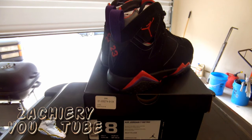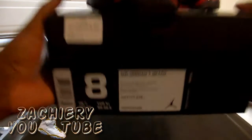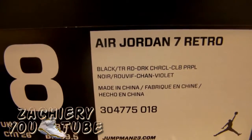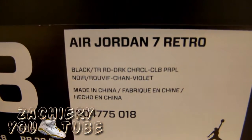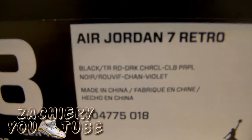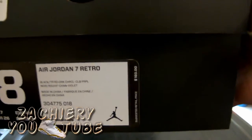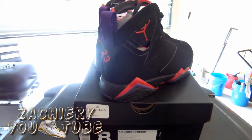What's up everybody, it's your boy Zachary coming to you with a quick new sneaker review. These are the Jordan Retro 7 Raptors. The official colorway — shoes are black, true red, dark charcoal, and club purple. Size 8, retail for $160.